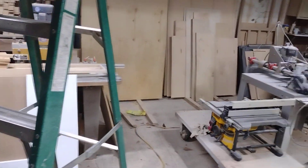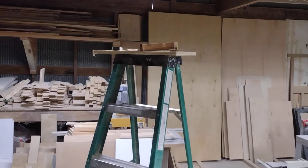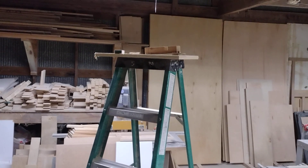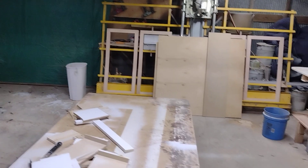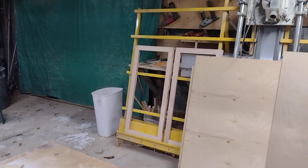That's my entertainment center for the shop, and my custom camera stand 3000. Anyway, that's a little shop tour - I'm just trying to keep some videos going here.